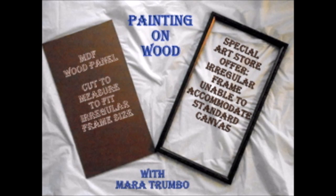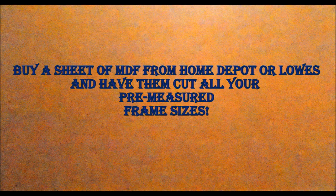Often I buy second hand frames or mismatched frames and I don't have a canvas to fit, so I have Home Depot cut them for me. This is called MDF and I'm going to speed up the video because I'm sure you don't want to spend half an hour watching me paint a black background.